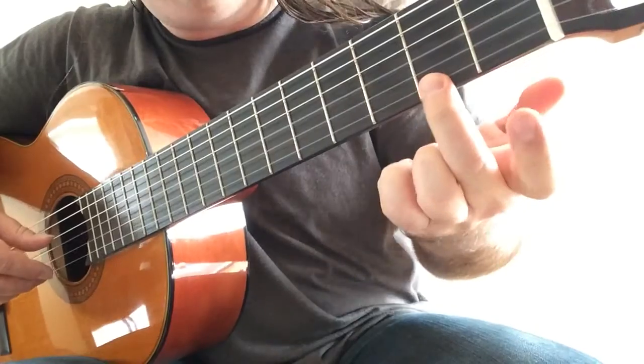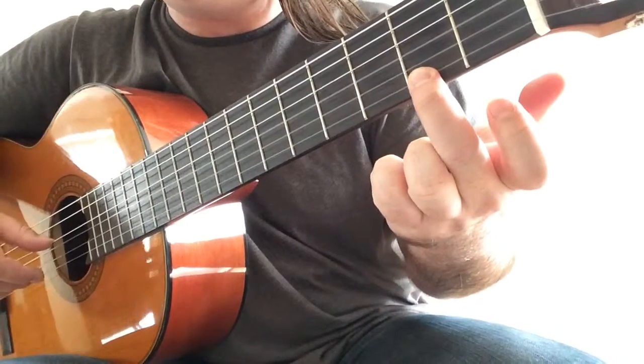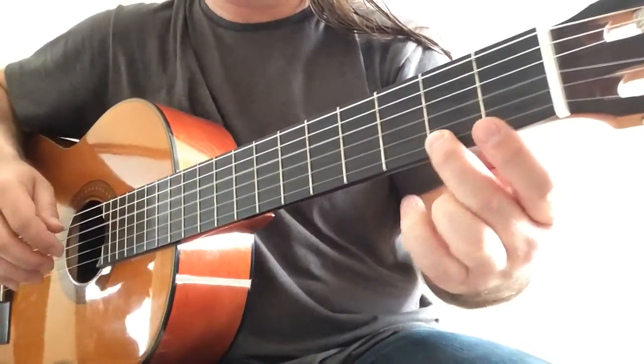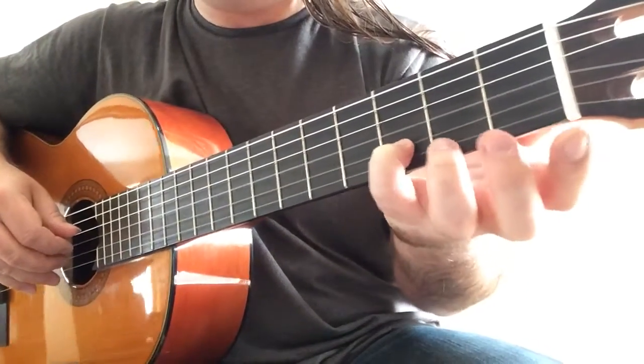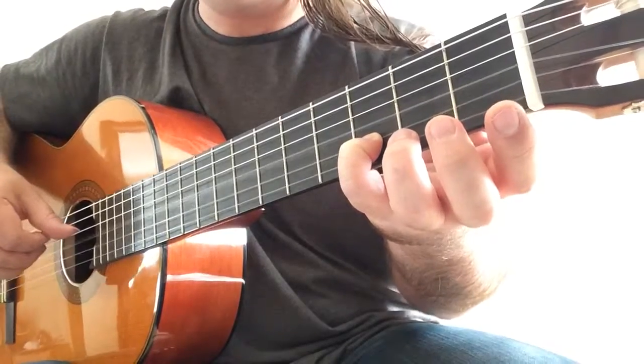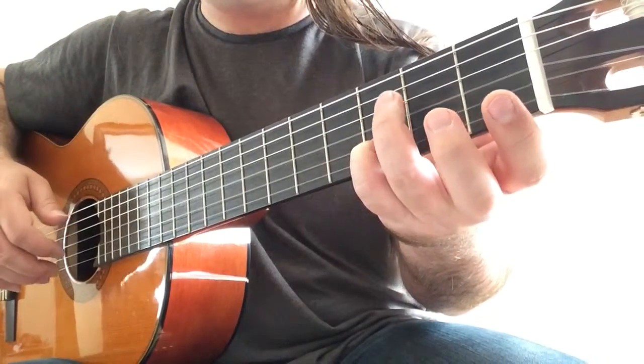And second finger on F sharp with the D on the bass — so it's very similar to the previous part. Now fourth finger on D with the third open string one more time, so very similar to the previous part as well.